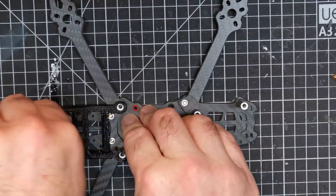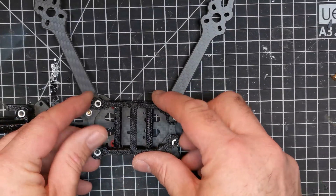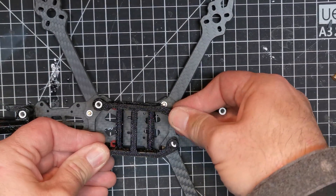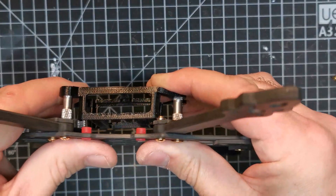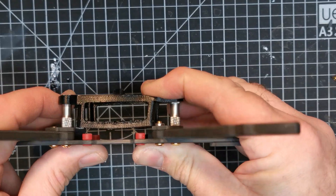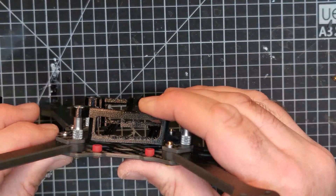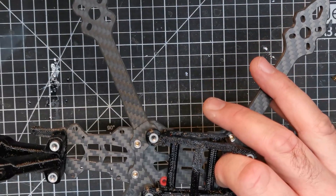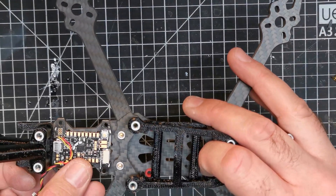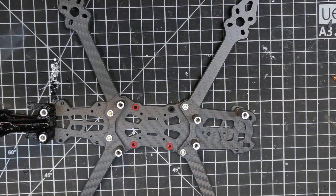Interestingly, because this quad is very symmetrical you could run it mid-mount like the iFlight Titan. Although that doesn't give you a huge amount of space at the bottom, there's certainly enough space to fit a slim ESC like the Airbot Furling underneath. At the back you've got 30x30 and 20x20 mount holes, so there's nothing to stop you sticking a flight controller at the back. You've got options.